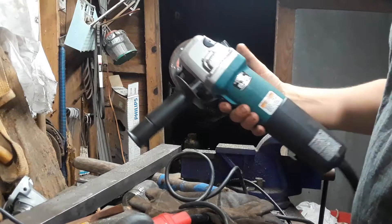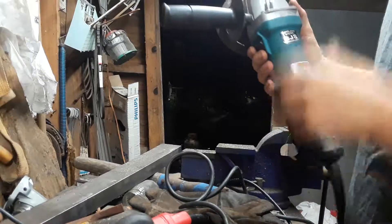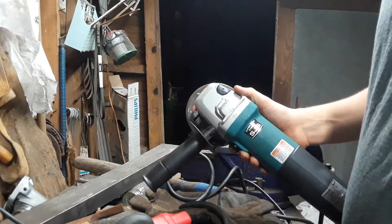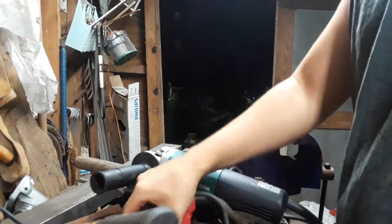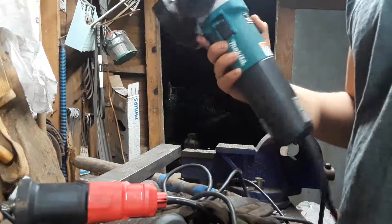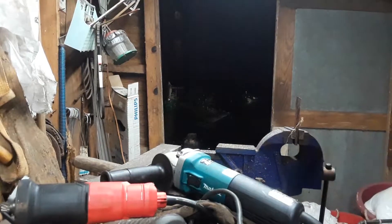But this grinder has really stood up to the test of time. It doesn't look like I've used it a lot, but I've used this thing almost every day since I bought it — so do the math. If you're gonna buy a grinder, don't go cheap — this is what happens. Get one of these and you'll thank yourself later. I'll see y'all in the next video, hope y'all enjoyed, talk to y'all later.